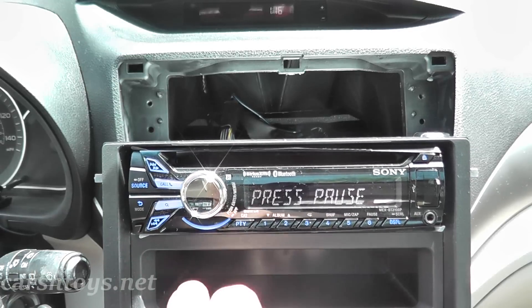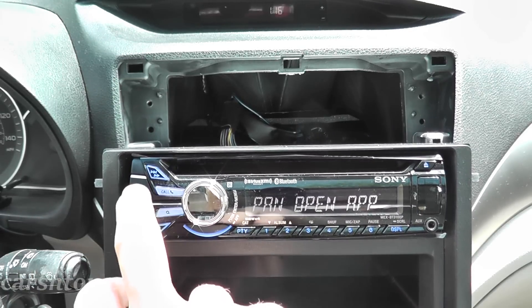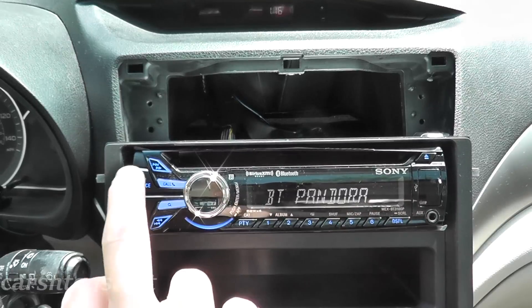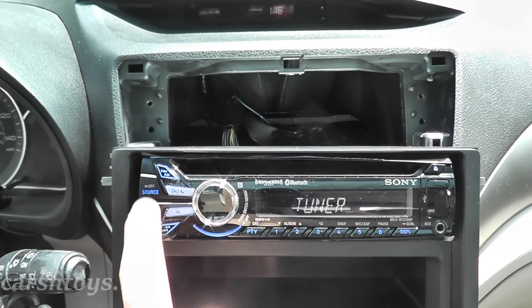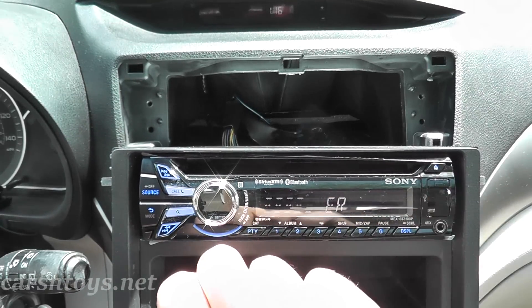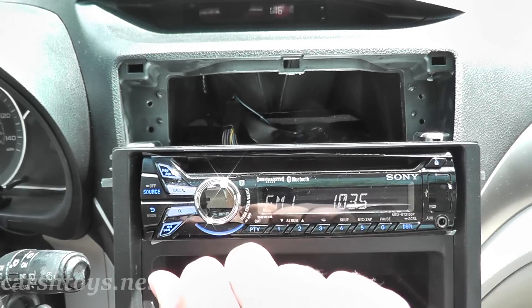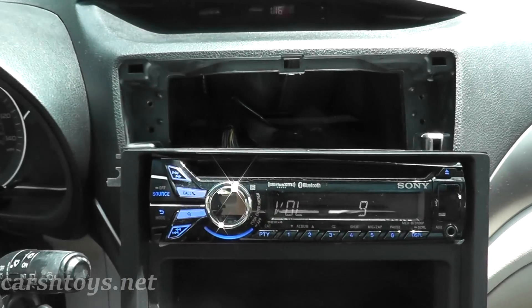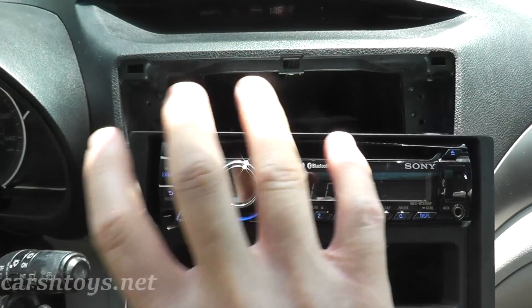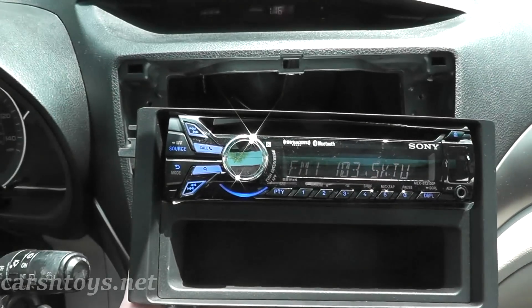Turn the key and check everything. Everything lights up — Pandora radio, phone, Bluetooth, tuner — everything looks good. We're just going to button everything up and install it into the dashboard.